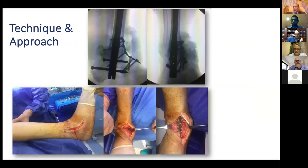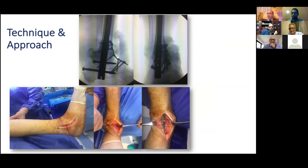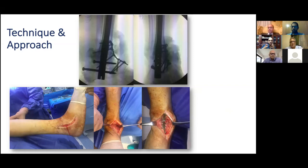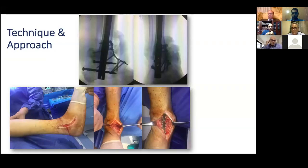Dr. Mokhtar added: even if the ulcer is infected but is over a bony prominence — if you remove the bony prominence and there is no extensive infection beyond it, you can do internal fixation. But if the ulcer is large and the infection extends into the ankle and tibial plafond, then Ilizarov is better. Key messages from the panel: skin is not a problem as long as you have good blood perfusion, and ulcers are not a problem as long as they are pressure ulcers from malalignment, are clean, and have no actual infection — in that case you can use internal fixation.